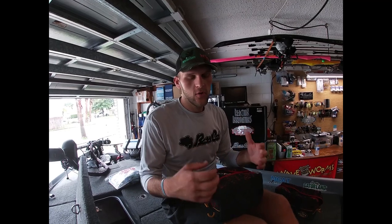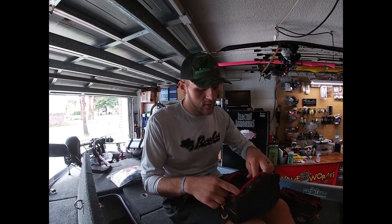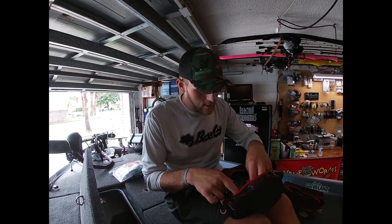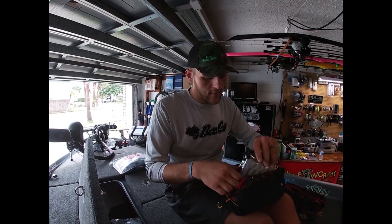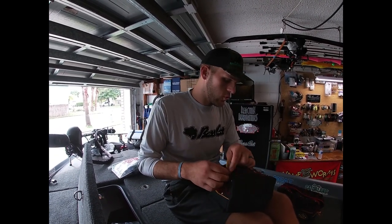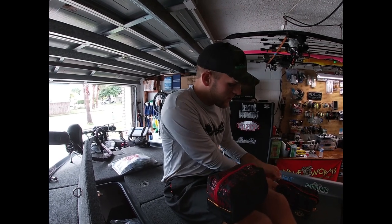The Spicy Beaver 4.0 is a very versatile bait - you can flip it, put it on the back of a jig or chatterbait, use it on a shaky head, or swim it. We have all the colors at Big Tahoe Marina - come check them out. This is a bait I've been waiting for from Reaction Innovations forever, and I'm super stoked they finally released it.